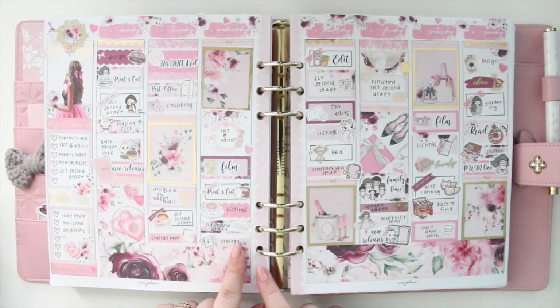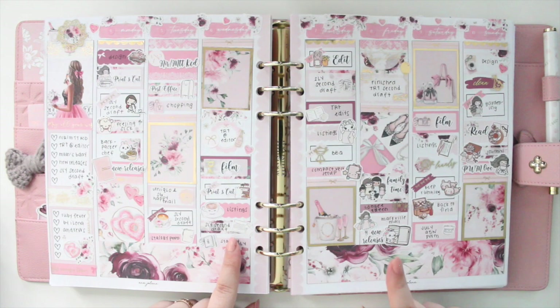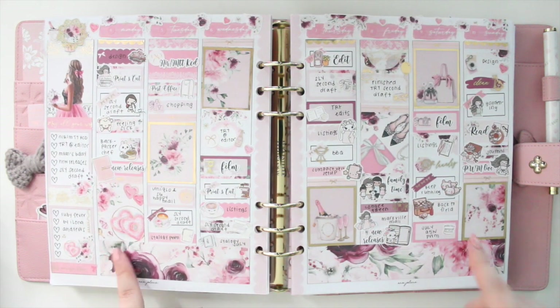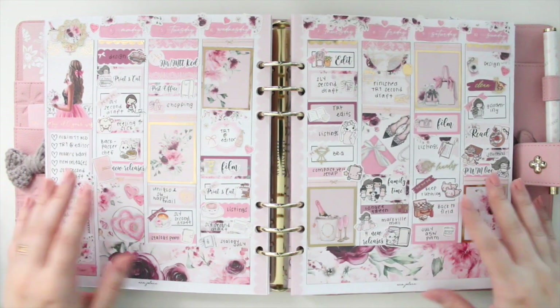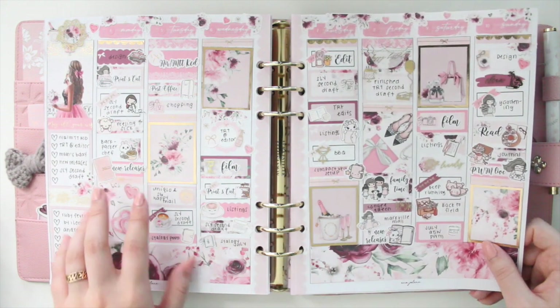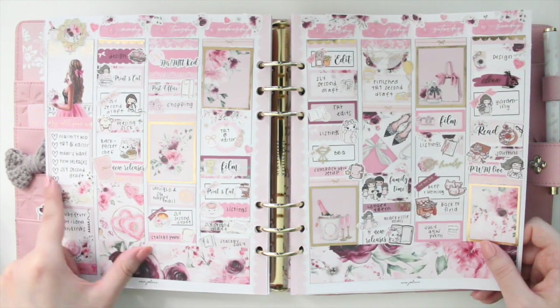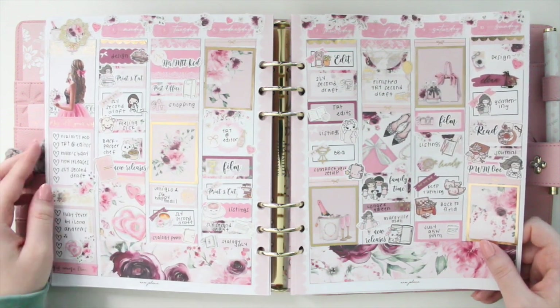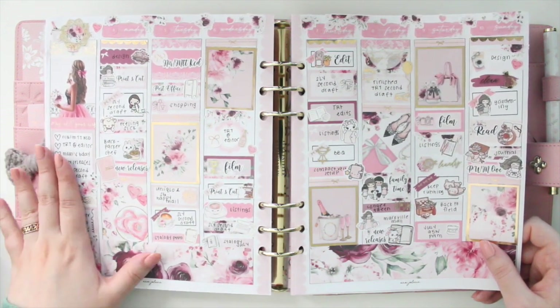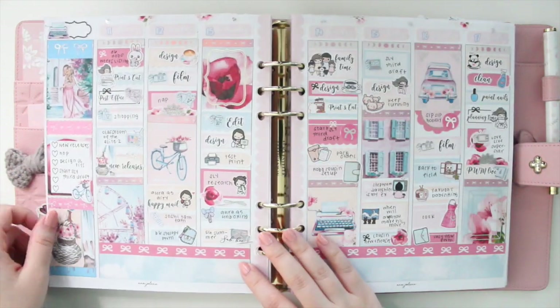Following that, I used a kit from Paper Crown Planner, and I think this was the day of my mom's birthday. Her favorite color is like red and pink, so that's why I used this kit. I think it turned out beautifully — it's so delicate and very sweet. I even have this washi tape here that says 'Happy Birthday' and 'May Your Wishes Come True.' Those washi tapes are from The Pink Room Co.